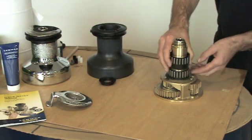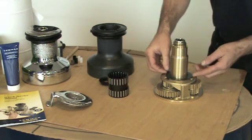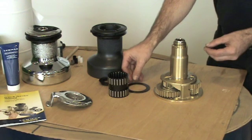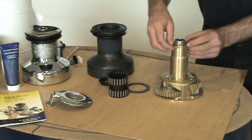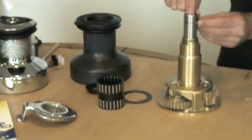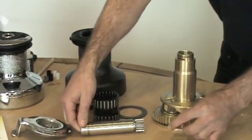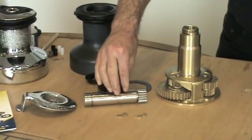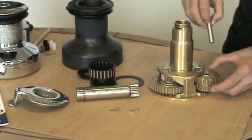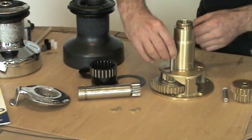Next the drum bearings are removed, then this washer. You can then remove the collets. These collets are holding in the centre spindle and insert to here when reinstalling. Then to remove the gear set remove this spindle. Then remove the other gear set.